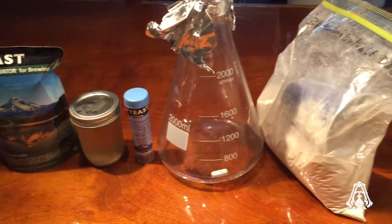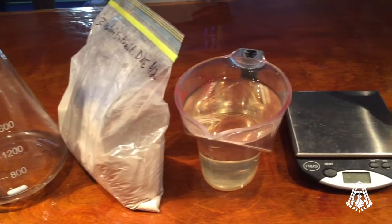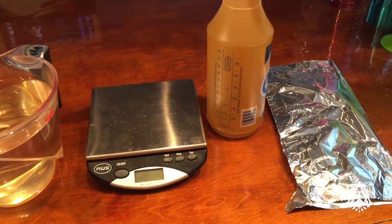This should be obvious, but you're going to need yeast. Optional but highly recommended: yeast nutrient, an Erlenmeyer flask, dry malt extract, water, a scale, a squirt bottle of sanitizer, tin foil, and optionally a funnel.